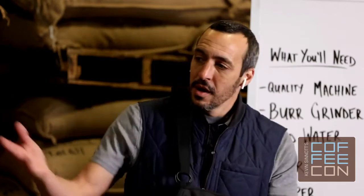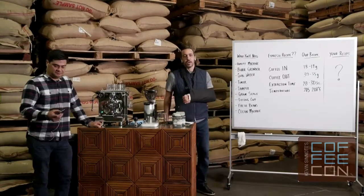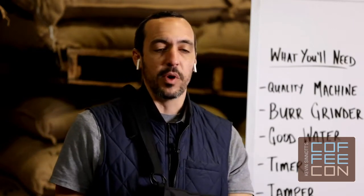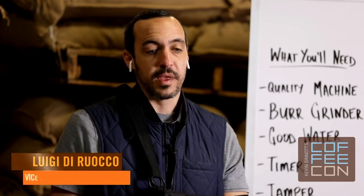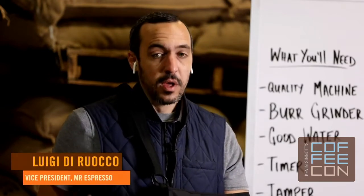My name is Luigi Di Rocco from Mr. Espresso, and here is Eric Lewis, solution specialist with Mr. Espresso as well. My family owns and operates our company out of Oakland, California. My father founded the company in 1978 — he's an Italian immigrant, and when he started the company his goal was to help introduce authentic Italian espresso to this country. At that time, espresso was still largely unknown.